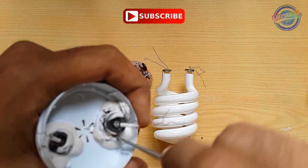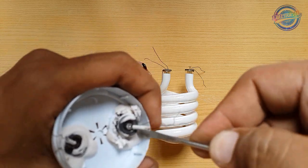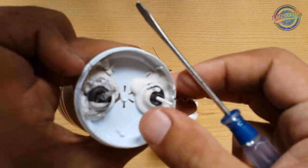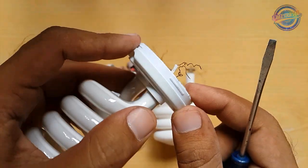Be very careful not to break the glass. You should wear gloves for safety — I'm not using gloves here, but you should use them. Just remove the glass tube from the cover.